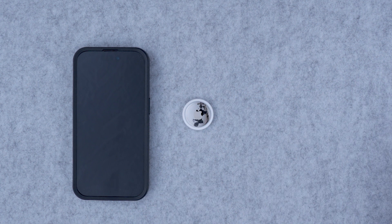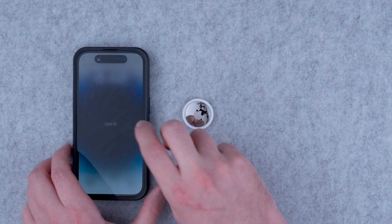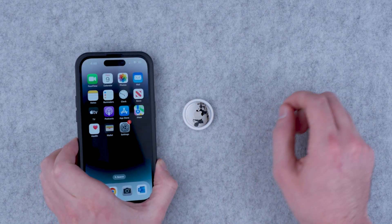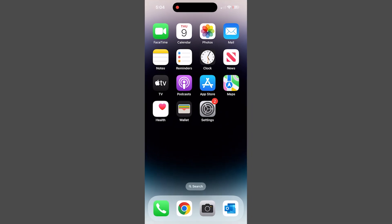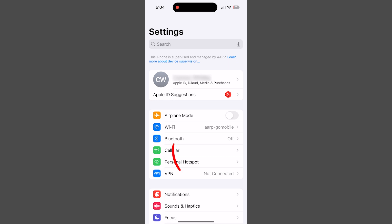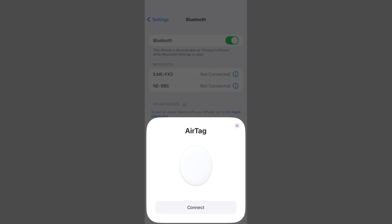Open up your phone to connect the AirTag to your iPhone and Apple ID. If you don't see the AirTag icon pop up right away, like in this case, go to the settings and confirm that Bluetooth is on. Tap the Bluetooth icon. It's turned on once the button is green. As you can see the AirTag is trying to connect to the phone. Go ahead and tap connect.